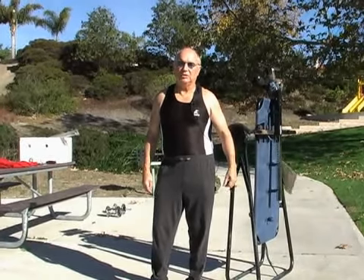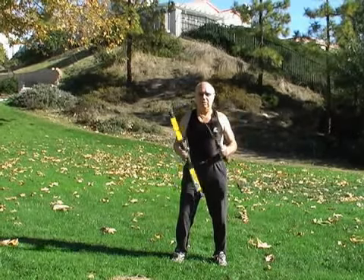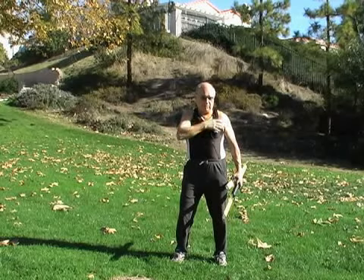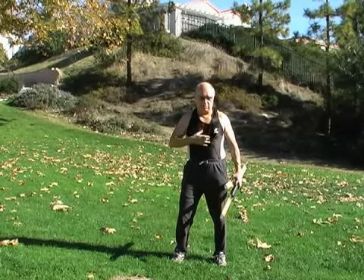Welcome to Expert Village. My name is Dr. Ed Riffle. For our next clip, we're going to be doing some punch outs and doing some exercises to pick up the deltoid muscles, the clavicular and the sternal muscles.